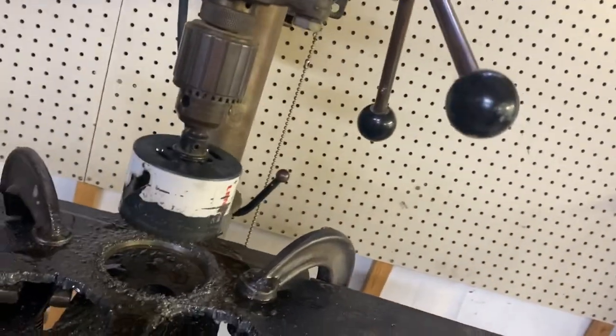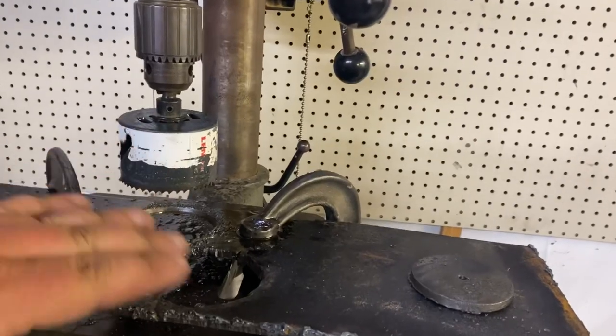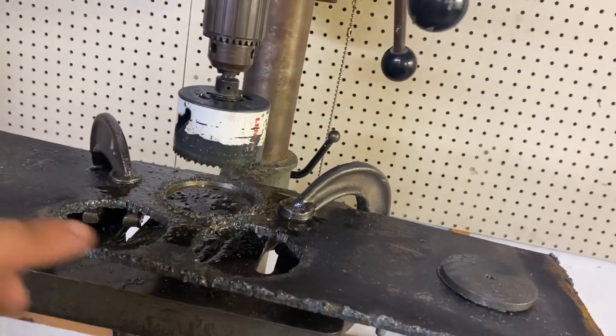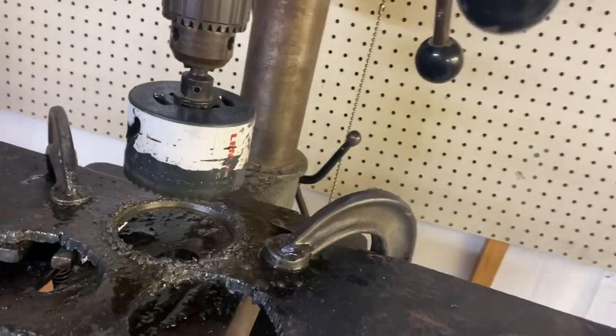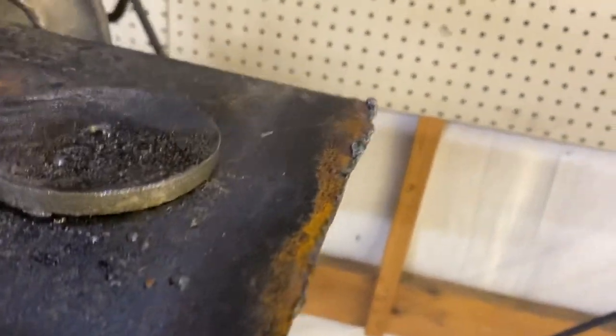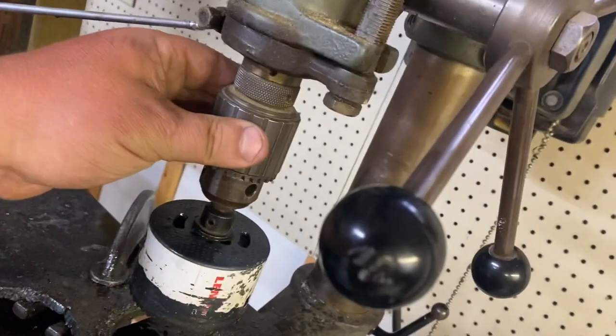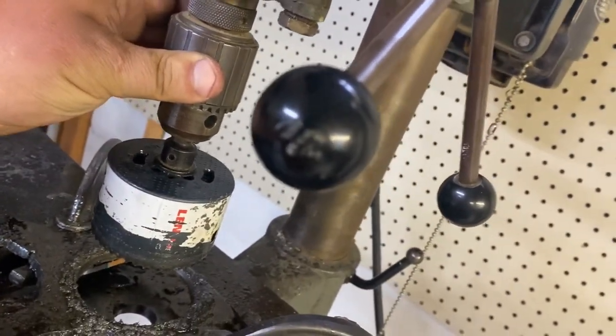Using a hole saw bit, going nice and slow. A lot of people run these way too fast and burn them up. You want to really run — especially a bigger hole saw bit — on the slowest setting of the machine. It cuts nice and smooth. It was loud because there's a little bit of runout, and a hole saw makes an awful lot of noise.